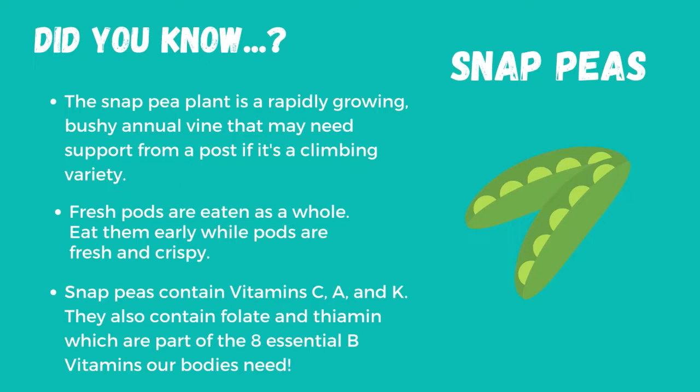Did you know the snap pea plant is a rapidly growing, bushy annual vine that may need support from a post if it's a climbing variety? Snap peas can be grown right here in Massachusetts after there's no longer a risk of frost, sometime in mid to late spring.